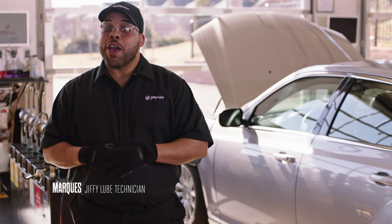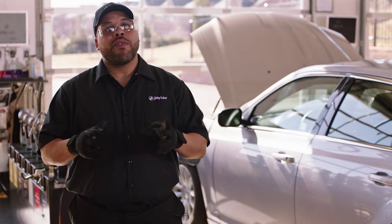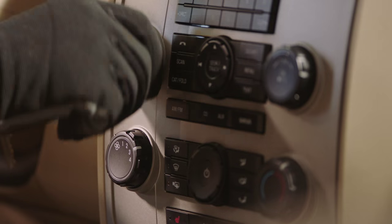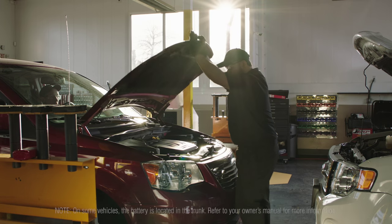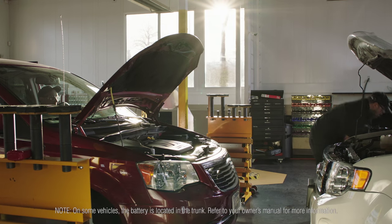Today, I'm going to show you how to jump your vehicle's battery. All you need is a trusty pair of jumper cables, and we'll be ready to get started. Make sure both vehicles' engines are turned off. It's a good idea to turn the radio and air conditioning controls to off as well, so you don't drain even more of the battery. Once we release the hood, find the battery. Its location will vary depending on the make and model of your vehicle.